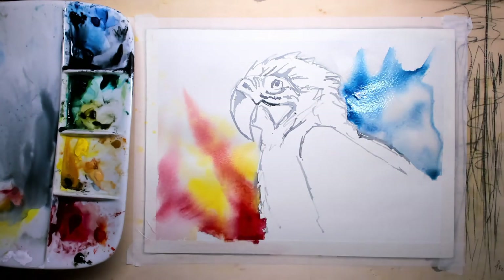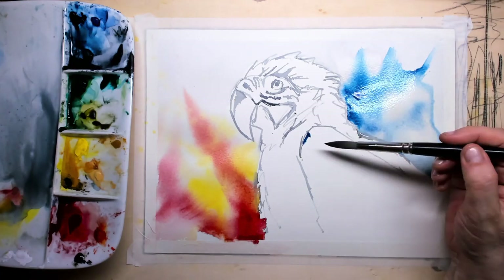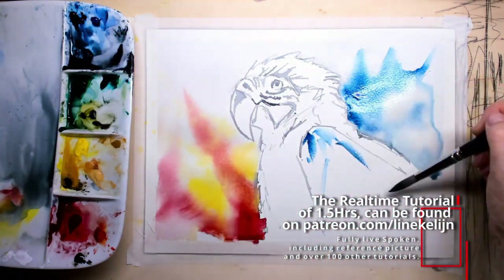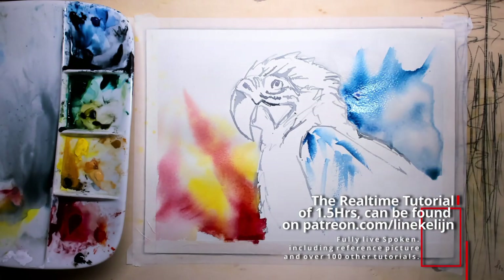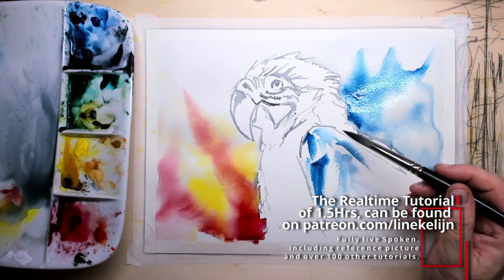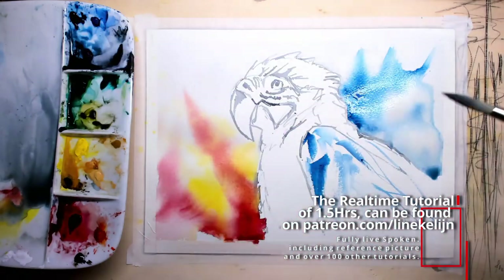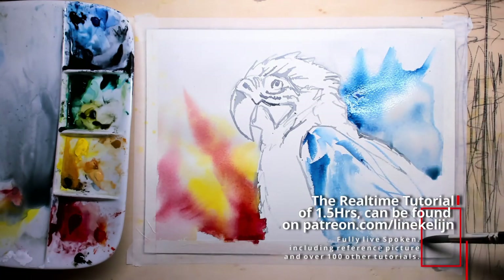For the left and right side I put in a little red, a little yellow, and some blue. The real-time tutorial can be found on my Patreon page, where you can see the reference pictures and watch me paint this in real time — it took me one and a half hours. There are also more than a hundred other tutorials there, all in real time.